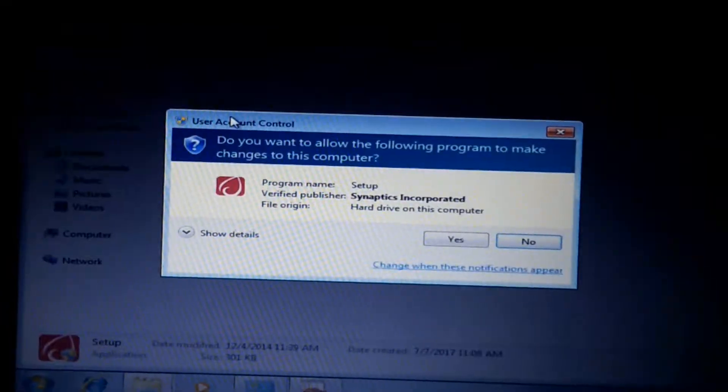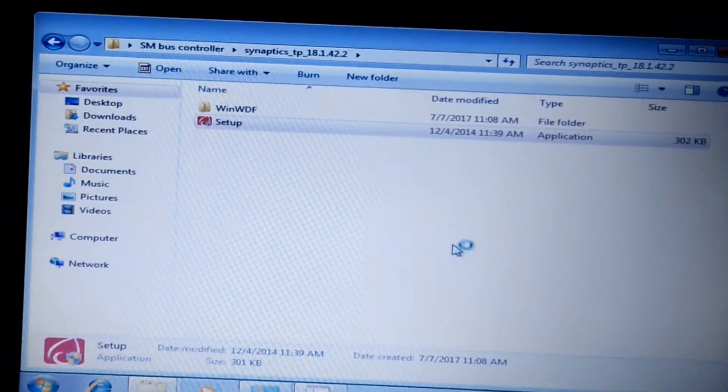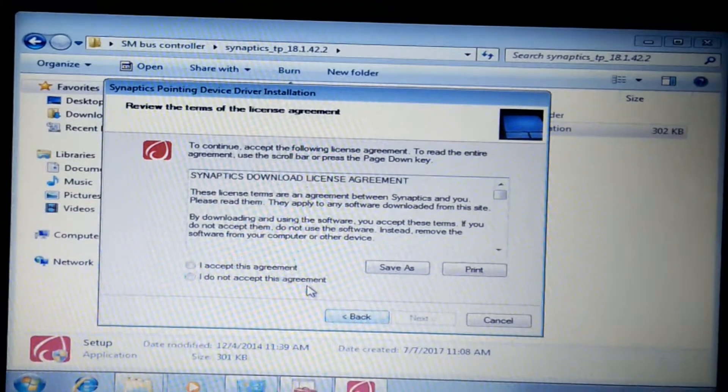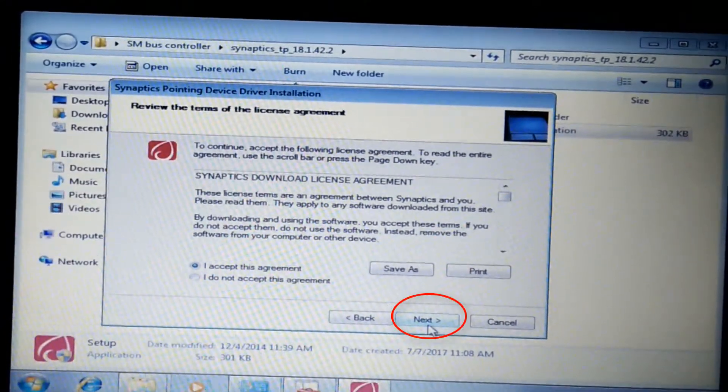Open the setup and accept the agreement.